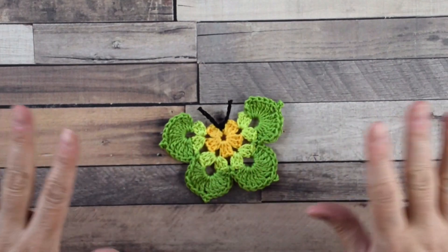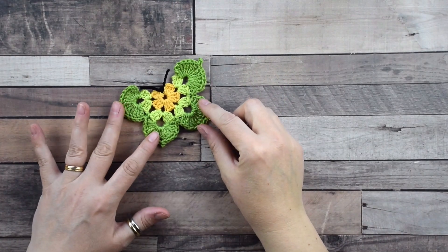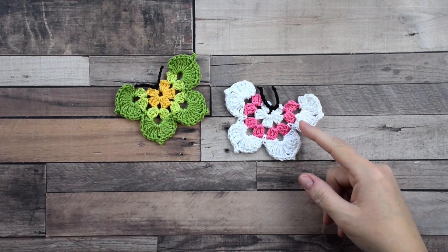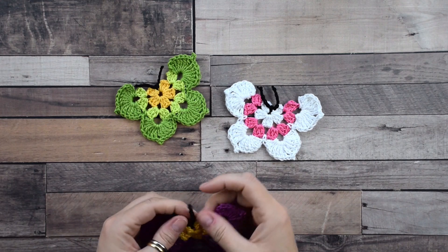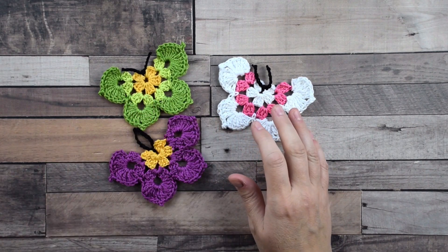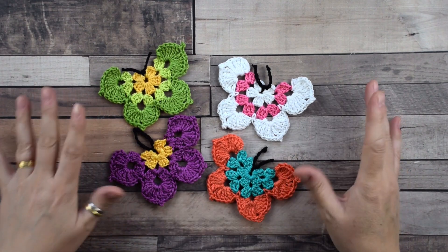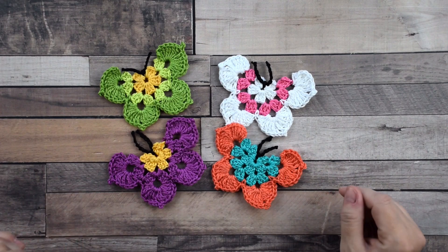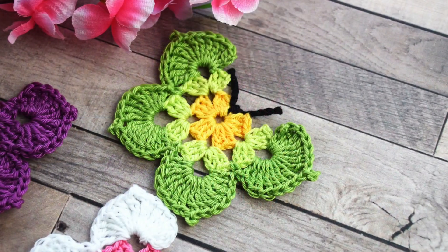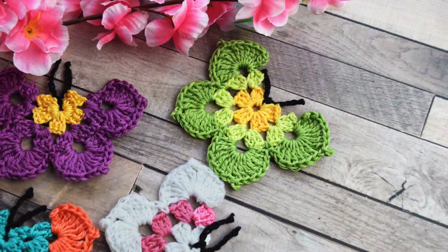Now let me show you the finished butterfly. I want to show you some other ideas I have made before — of course you can choose any colors you prefer. These butterflies are very useful for decorating and beautifying your projects. I hope you enjoyed this video tutorial — let me know in the comments below. Remember to tag me on Instagram or Facebook if you create your butterflies. Don't forget to subscribe and click like. Thank you for watching and I'll see you in the next video — ciao and tanto love!